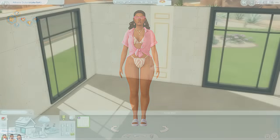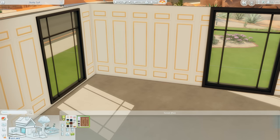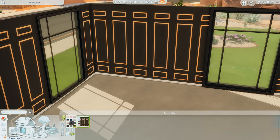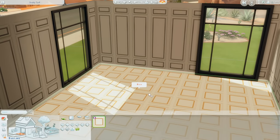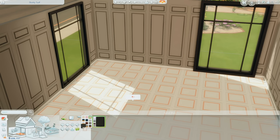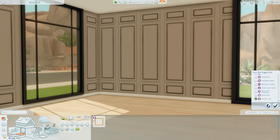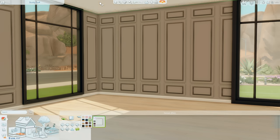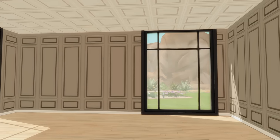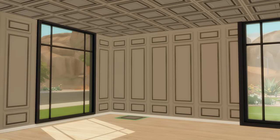Now moving on to the Modern Lux kit. Starting off with wallpaper, we have one wallpaper that comes in many variety of colors. Then we have a flooring that was intended for ceiling tiles, which I'm going to check out in just a second to see what that looks like. I'll be honest, I always have a very hard time putting ceiling tiles up, but that actually does look quite nice. I wonder if matching it to the wall color would look cool, though maybe that's too much gray.